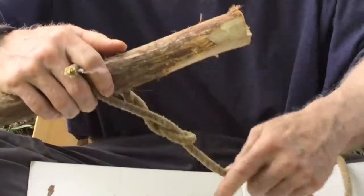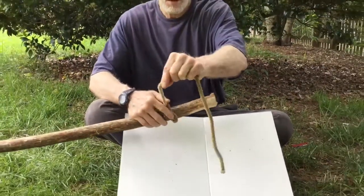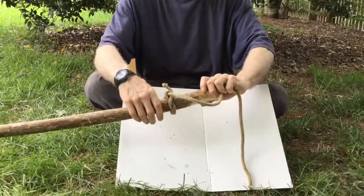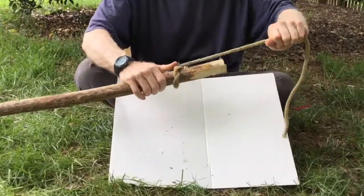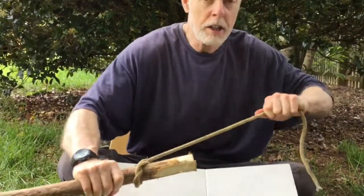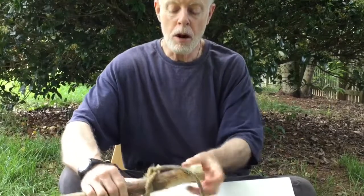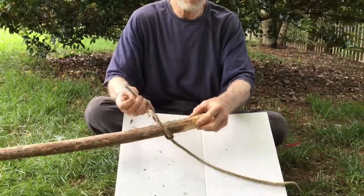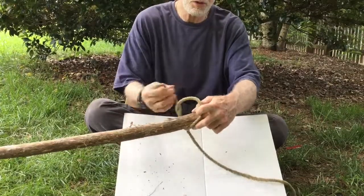And you cinch it, so it's cinched down and all of your twists come all the way around it, and it will just hold like the Dickens. You can tow that log out and it's not going to slip and come off. When you have to get it to come off, all you do is go like this and it's loose, and the whole knot comes right back apart because it's just twisted here.